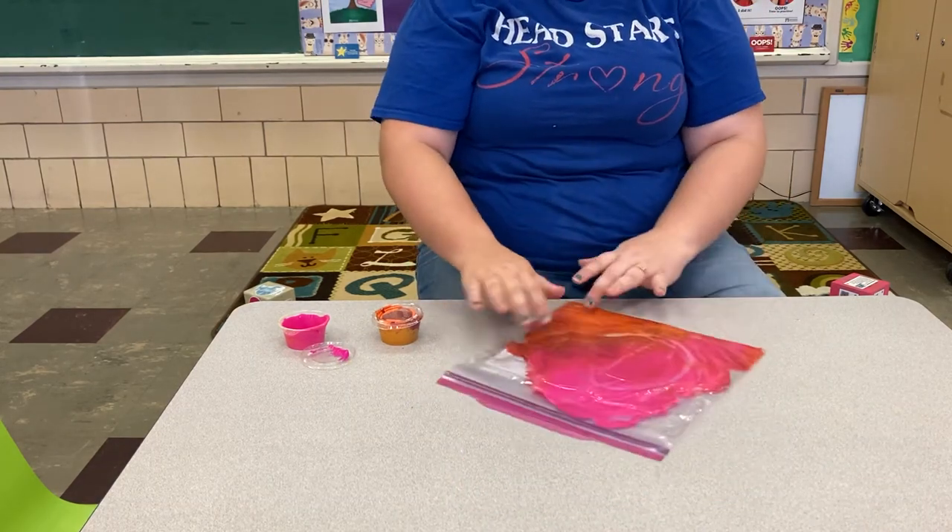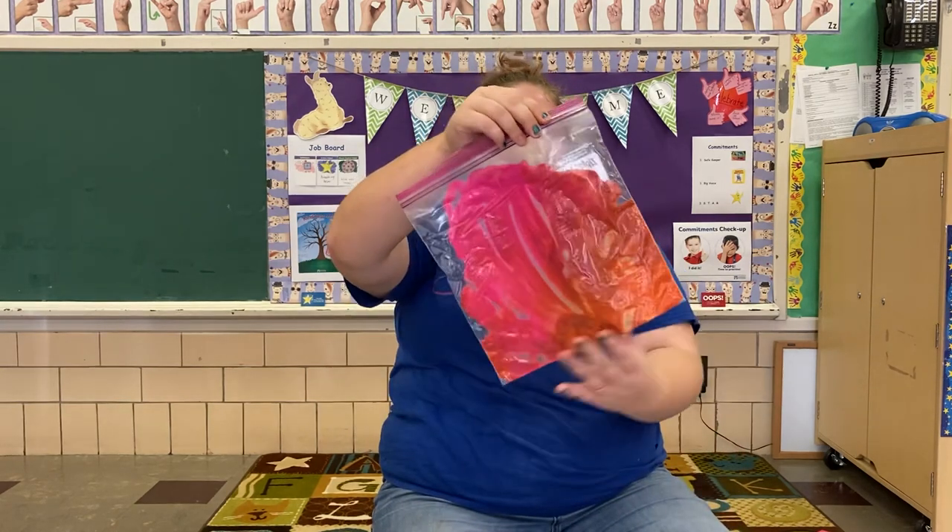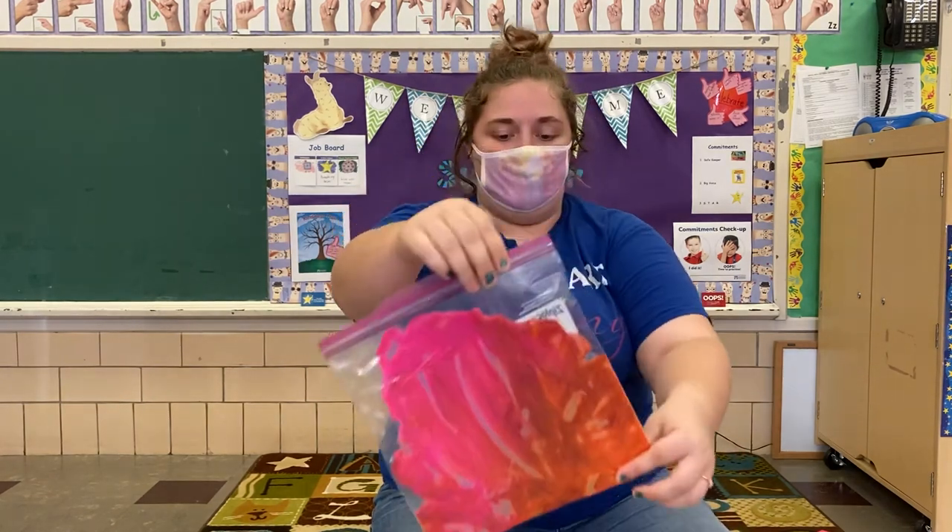What does the paint feel like when you push it in your bag? It doesn't get on my hands. Oh look, I'm mixing my colors together — they're turning different colors! Let us know how yours went down below, we'd love to see it. Bye guys!